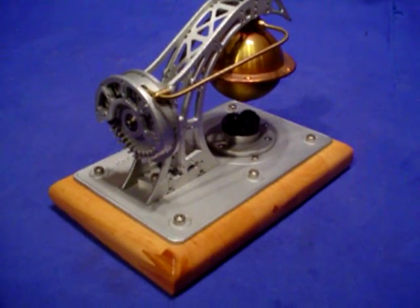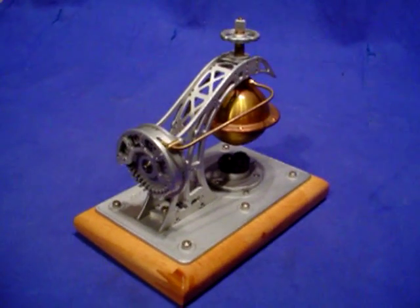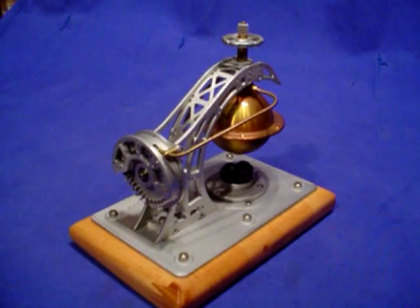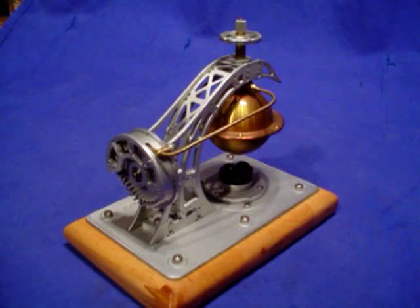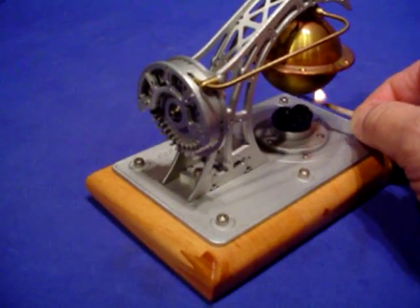Hi, this is Roger. I'm filming this in August 2010. This is a Karsten Ginchel steam engine turbine. I think it was made in 2008 and I purchased it off fellow steam man, Moose Man. I've got a lit match in my hand which I'd better use here.